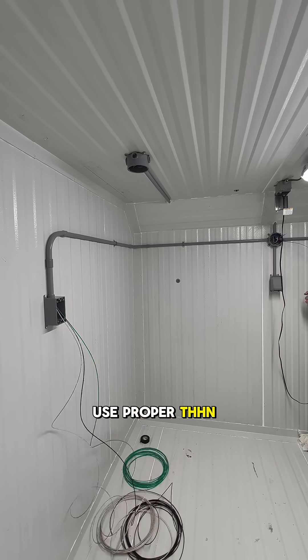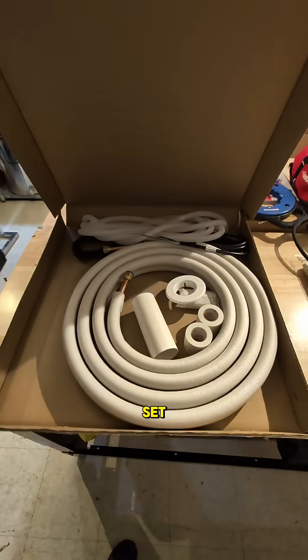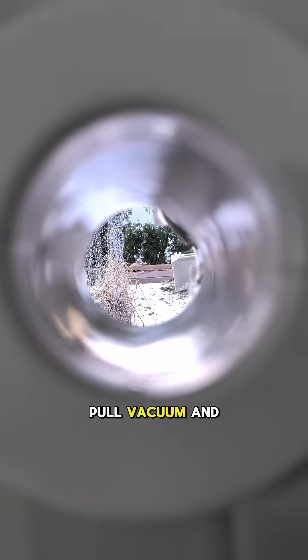Quick note: never fish romex through conduit — use proper THHN, and if you're unsure, have a licensed electrician handle it. Next episode, we run the line set, install the outdoor unit, pull vacuum, and charge the system.